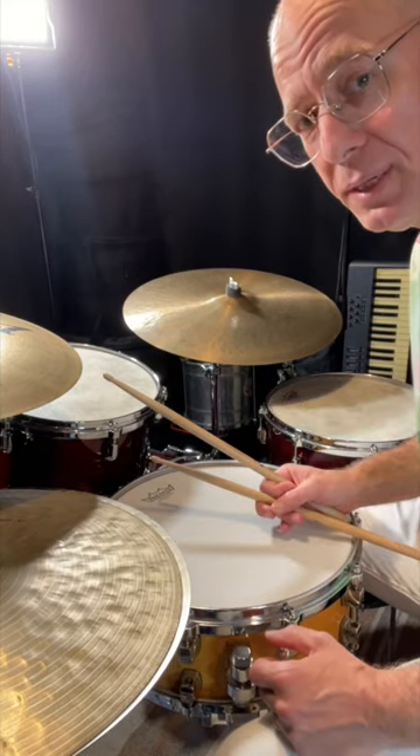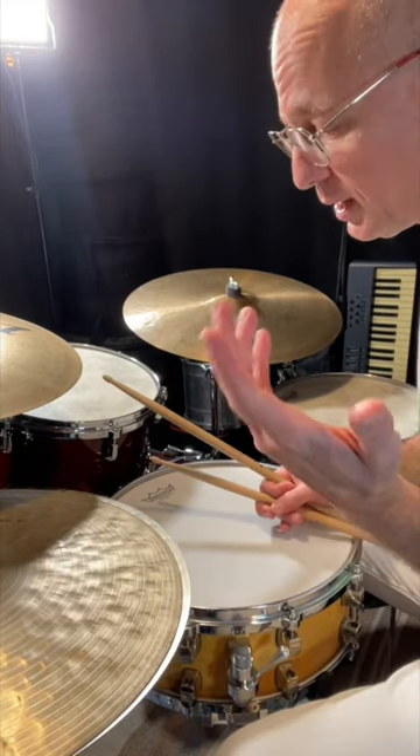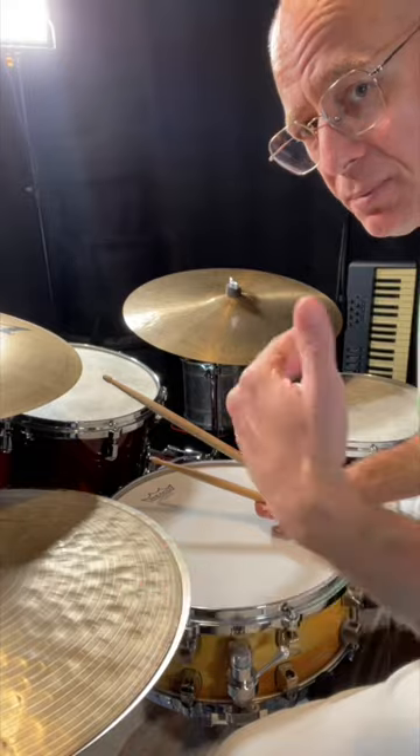Let me play it for you now in the context of a groove — first with no accents, and the second time I'll play it with accents.